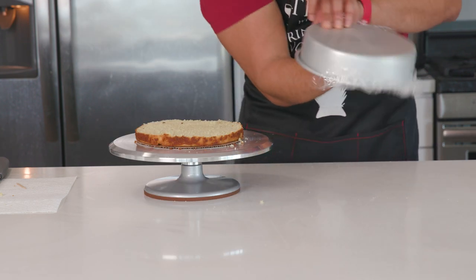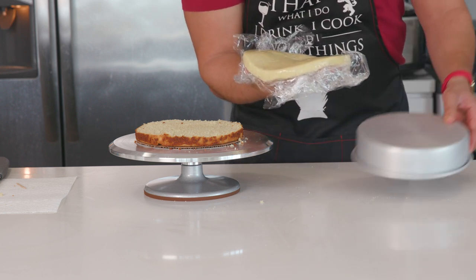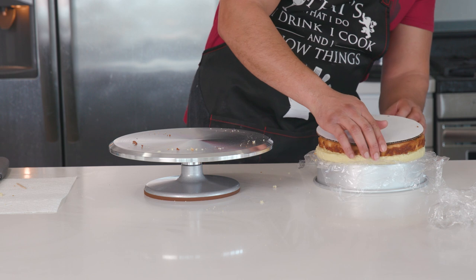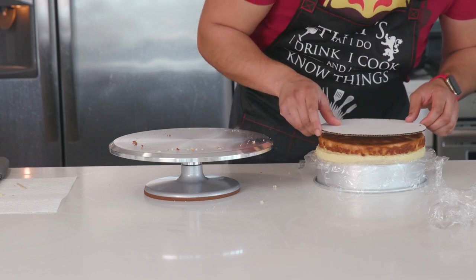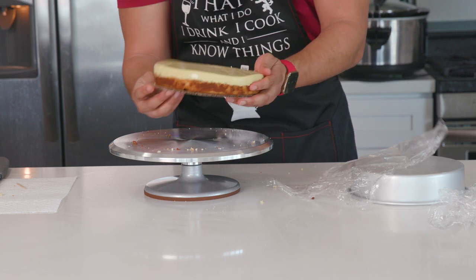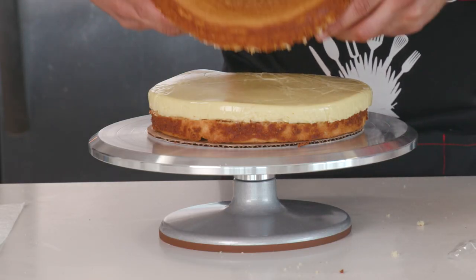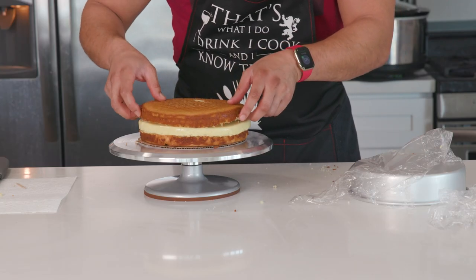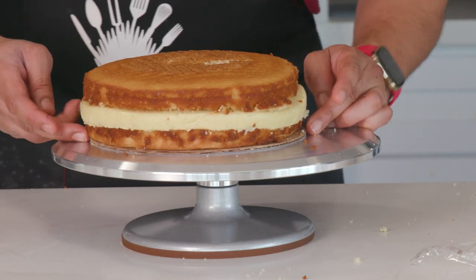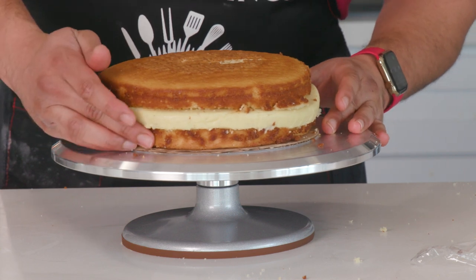Grab the pastry cream out of the fridge and it'll pop right out of the cake pan. Remove the plastic wrap so it's exposed. I found it easy to pop the cake bottom on top of the pastry cream, line it up, then flip it back over — that way the cake is never unsupported. Look at that, beautiful. Add the cake top portion on, and use a spatula to push in any pastry cream that may be bulging out.